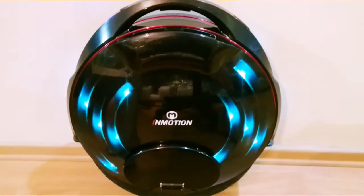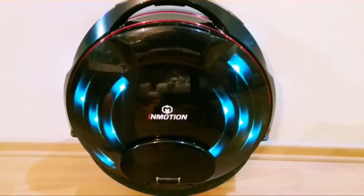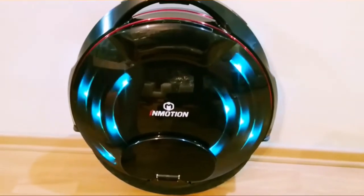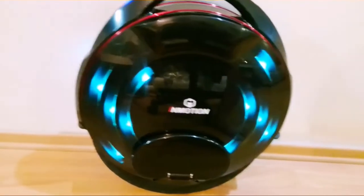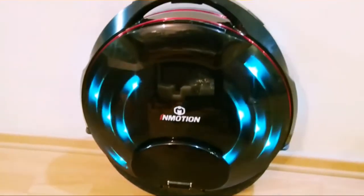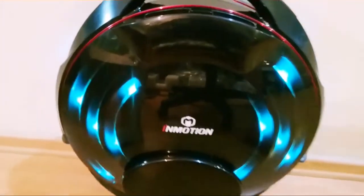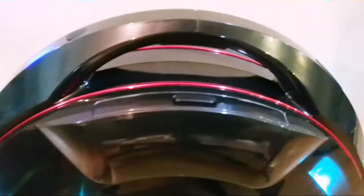The major difference is of course the DIY atmosphere lights — as they call it, though some people in the forum are calling it Wi-Fi lights. Nevertheless, I was told this can be customized according to your requirements via the app. Let me press this button to see what are the differences.